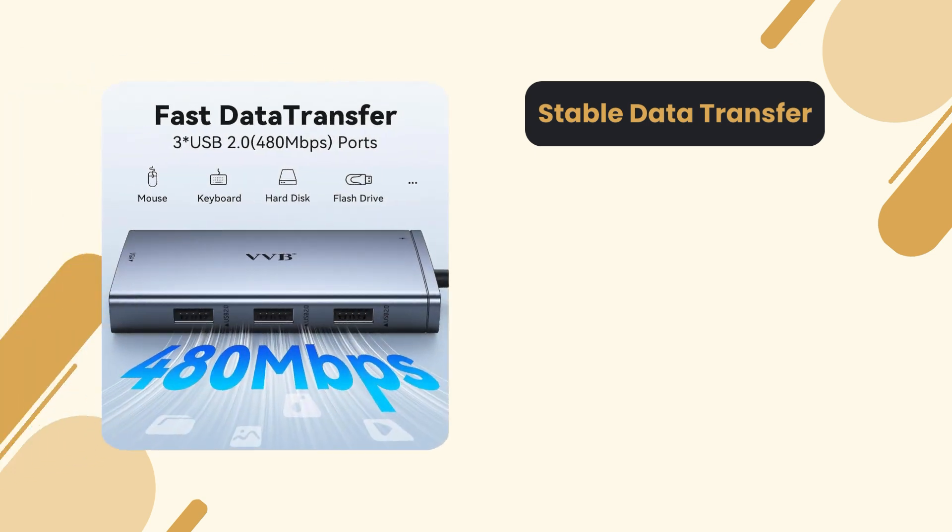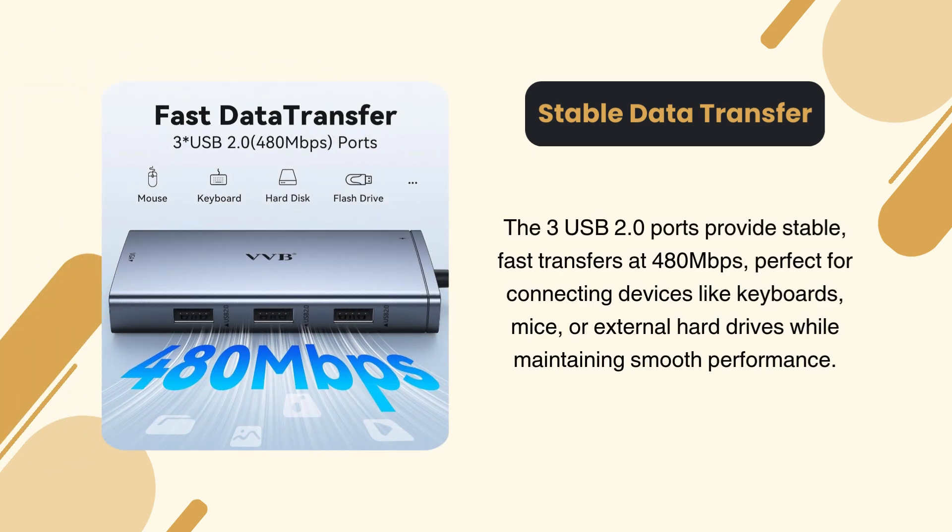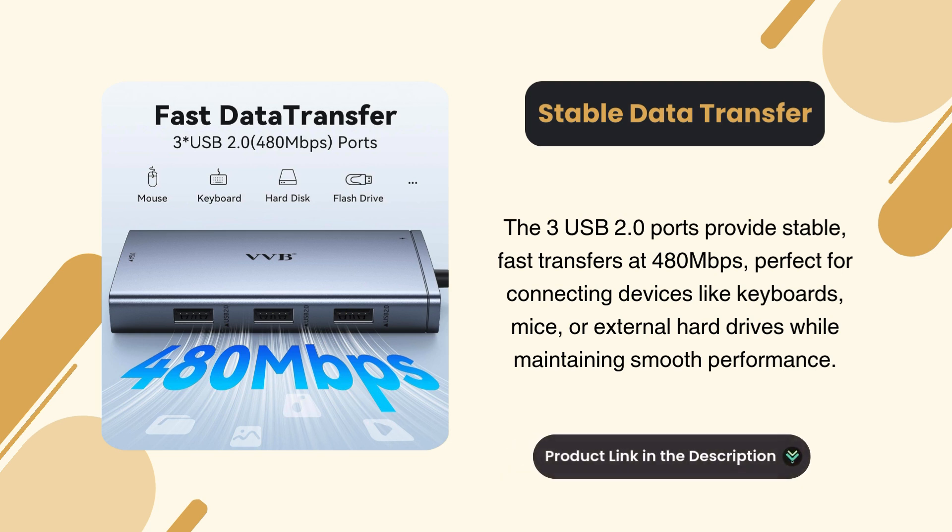Stable data transfer. The three USB 2.0 ports provide stable, fast transfers at 480 Mbps, perfect for connecting devices like keyboards, mice, or external hard drives while maintaining smooth performance.